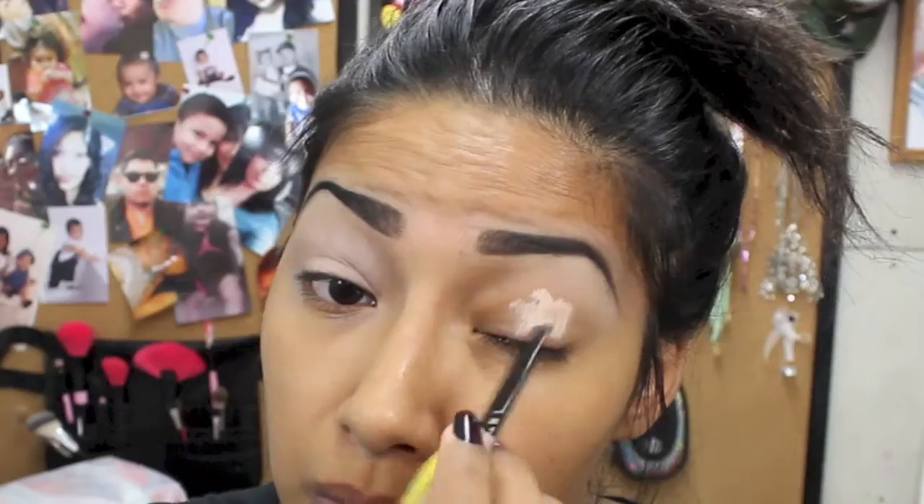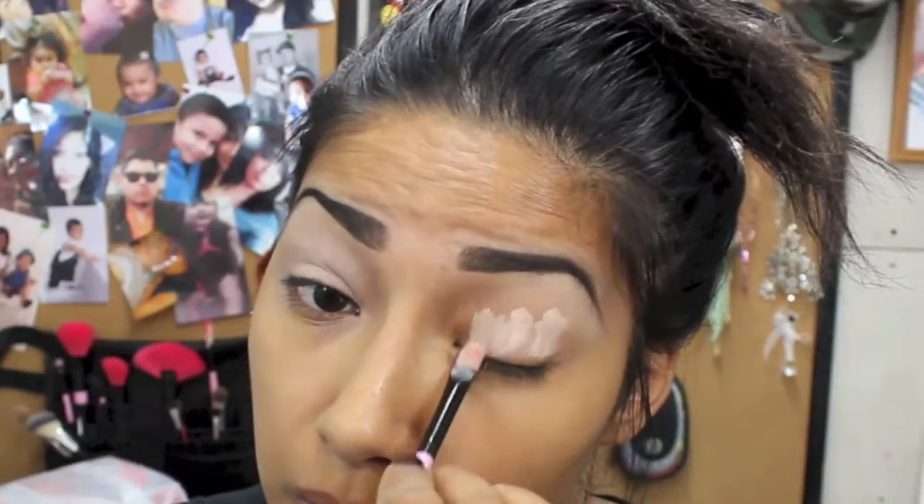Hey YouTube, so today I created this look right here — I was feeling kind of smoky. If you guys want to know how to get this look, just continue watching. Let's go ahead and prep our lid. I'm using this eyeshadow primer and I'm just going to apply that all over my lid.